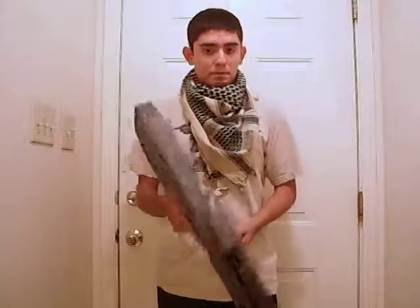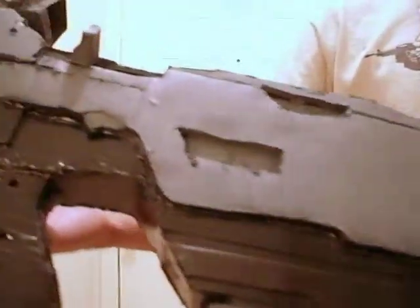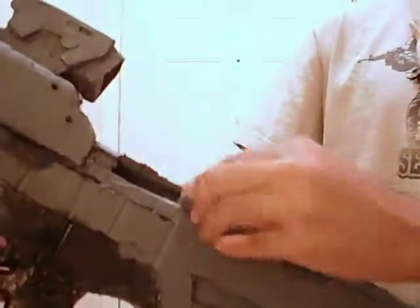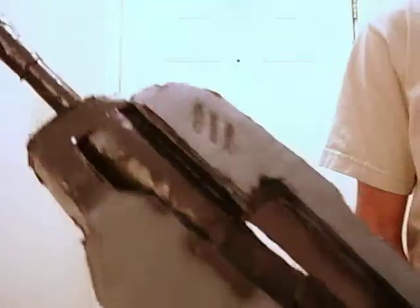Just so you can get a close-up view — that's just the body, the bolt, the scope, and just the other part of the body including the barrel.